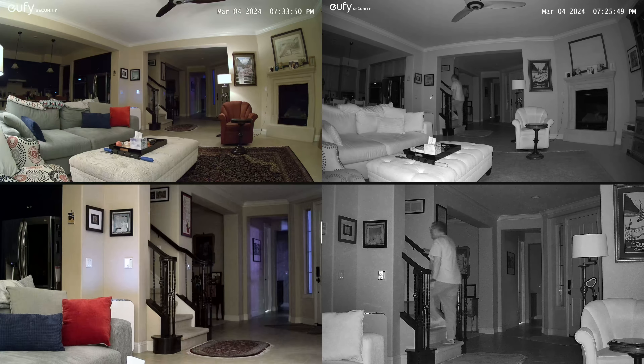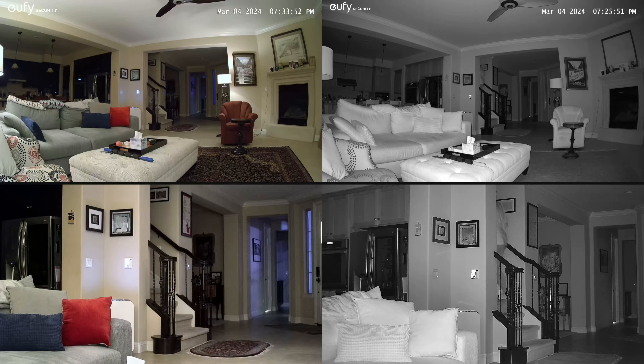As you can see, great resolution. It works great in the daytime, it works great at night, and it tracks you — it tracks whoever's in the field of view. We like it. It's a really nice camera, and it's really cute. Thank you for watching.